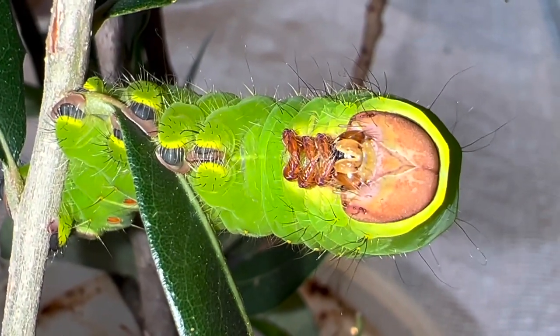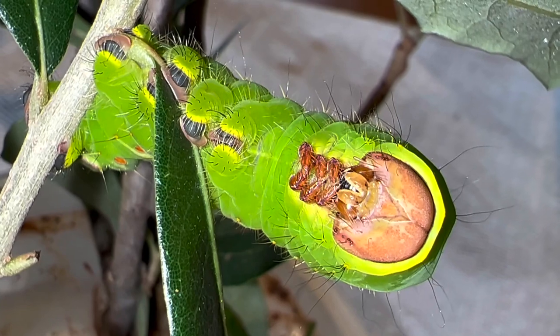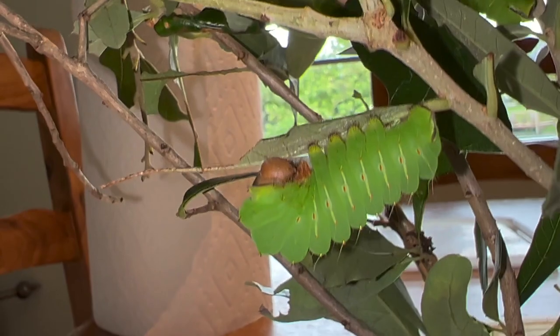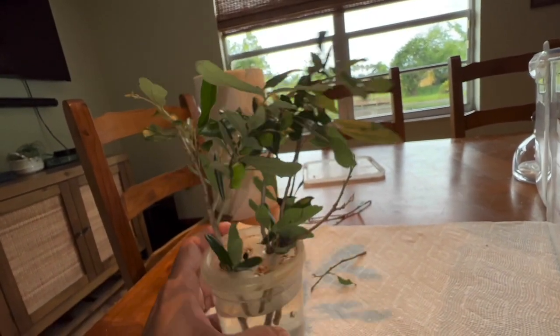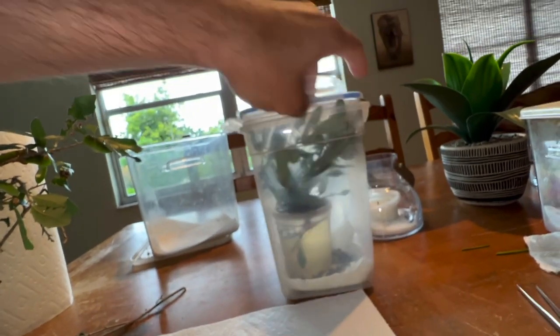Is that not the face only a mother could love? What a cool moth. These guys are looking pretty healthy. We just have this one that hasn't molted yet — that guy there is still fourth instar. So we've got two out of the six in this container that haven't molted yet. The other four have already gone on to final instar status. I'm going to put those aside and go into my second container.